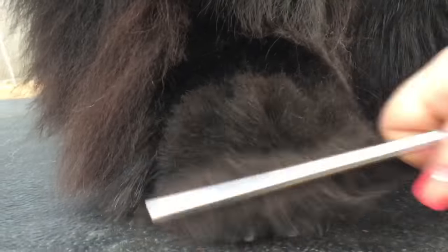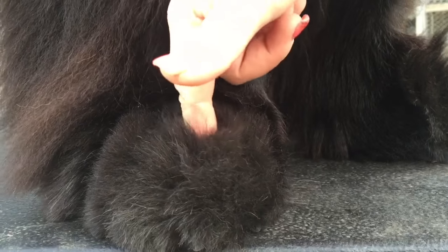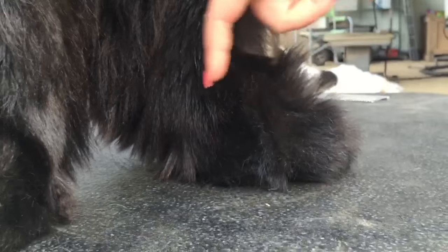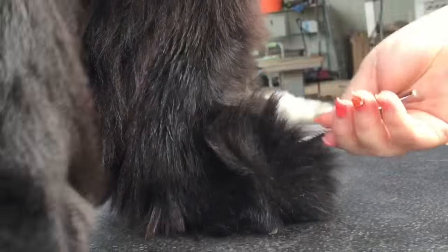Compare that to when you brush up the other foot that hasn't been done — you can see a big difference in length. My finger pad is touching the top of his toe, so that's how long the hair kind of is. And then over here, you can see his toe goes all the way up my finger. It's different for each dog too.